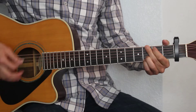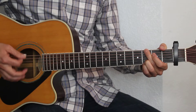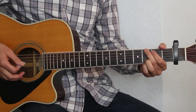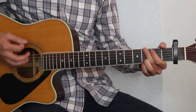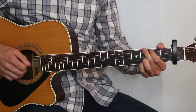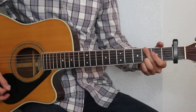So that's the first verse. The chorus is exactly the same thing. If you want, you can palm mute when you're playing through a lot of the song — I like the way it sounds a little bit better that way. The chorus is going to be the same chord progression and strumming pattern. So here's what that sounds like.